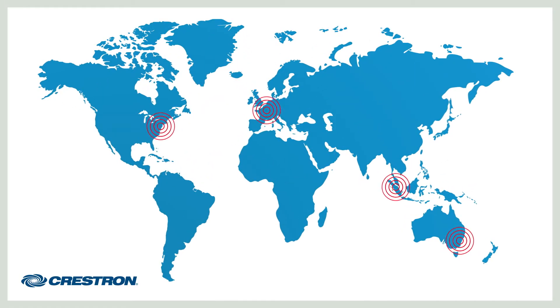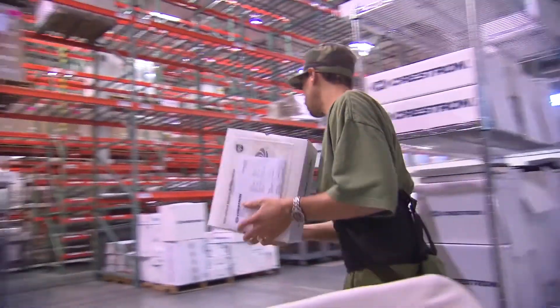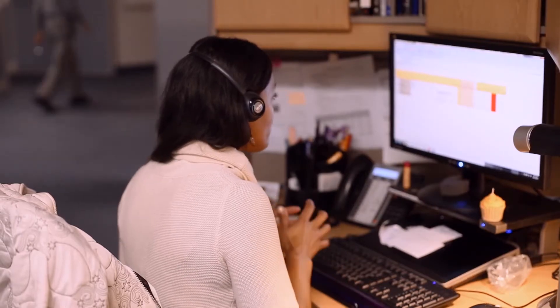The best product in the world isn't worth much to you if you can't get it in your hands when and where you need it. We have four major global distribution centers with more set to open this year. This enables us to meet your demands on demand. We also know our responsibility to you doesn't end when you receive our products. No company stands behind its products like we do. Our award-winning True Blue support team is available to you 24-7 — they're simply the best in the business and what separates us from the competition.